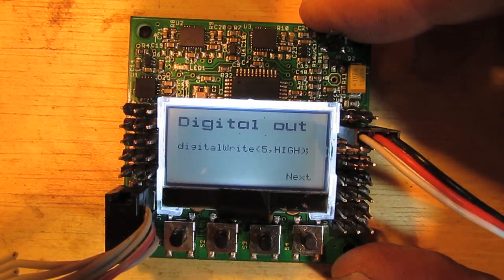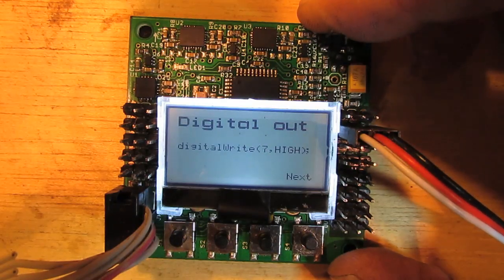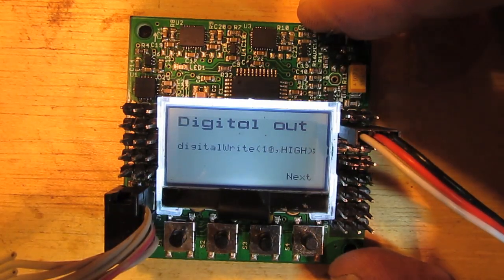Moving on, we've got the digital out. You can see it there. I've just written what the code actually is, and when it gets to 13 you can see the LED comes on. Anyone familiar with Arduino will know that number 13 is the LED on the Arduino board, and I've configured that to be the same in this case.